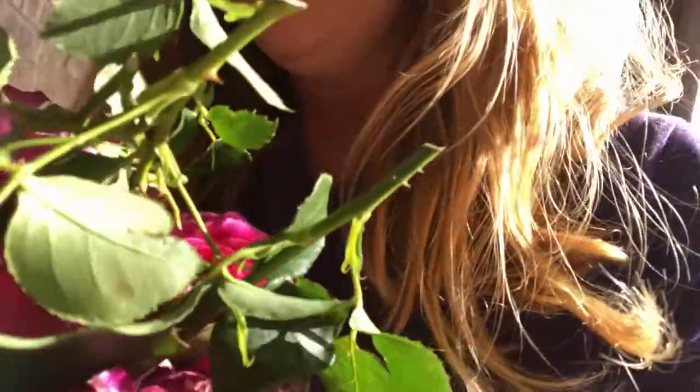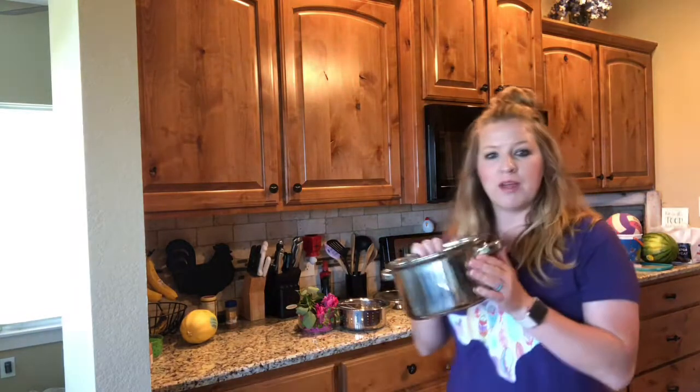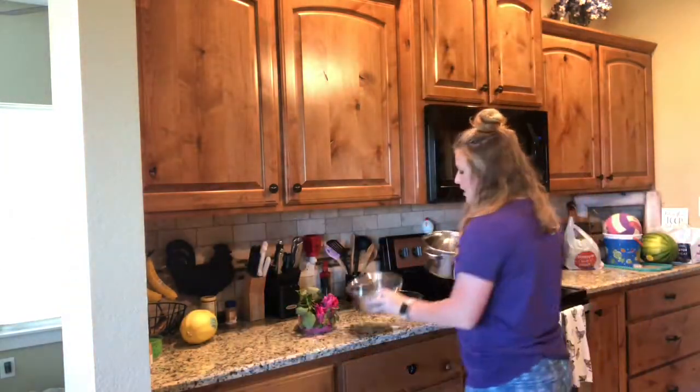I use my own separate pot for my rose water — I'll link the steps in the description. This is just one I got from Walmart that comes with a strainer already included.